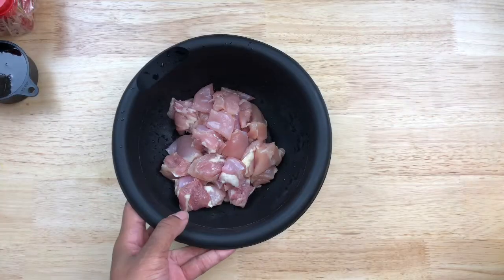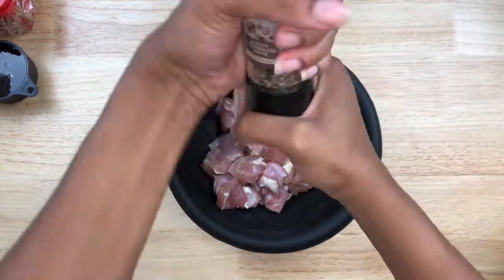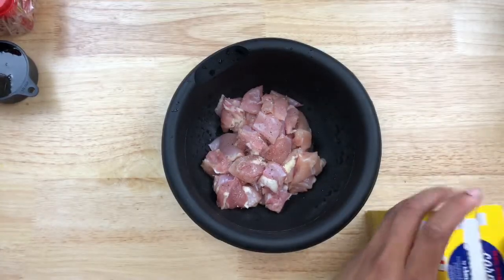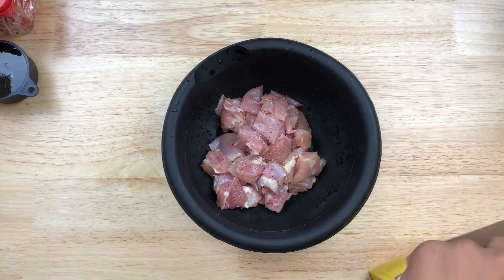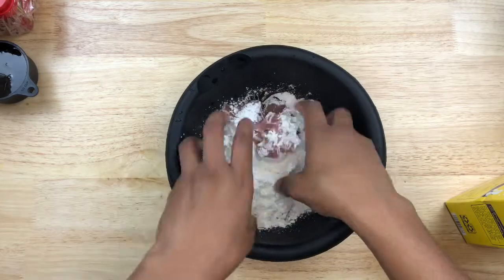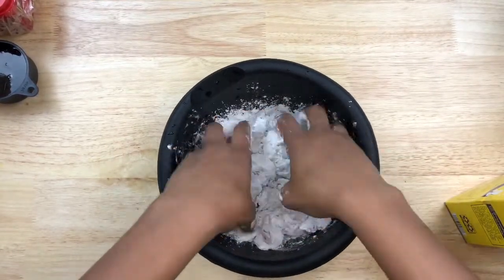So I have four chicken thighs here — these were boneless and skinless. I went ahead and cut a little bit of the fat off and cut them into bite-sized chunks. The next thing we're going to do is put a little bit of pepper and a little bit of salt — just a little bit, because most of our seasoning is going to come from our sauce. And then, in order to get the really crispy outside for Korean fried chicken, I'm going to put cornstarch. We're just going to put a little bit over there and mix — squeeze the chicken and cornstarch together so it really sticks. I honestly hate this feeling and the sound, but it's necessary.